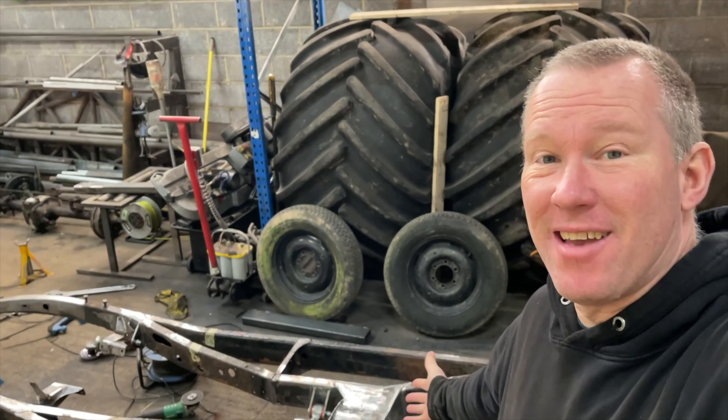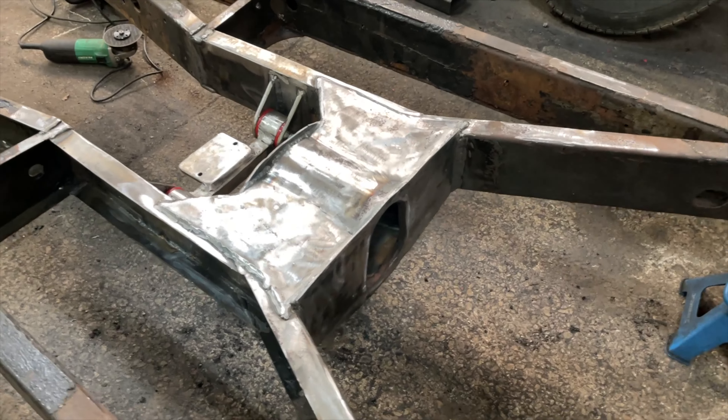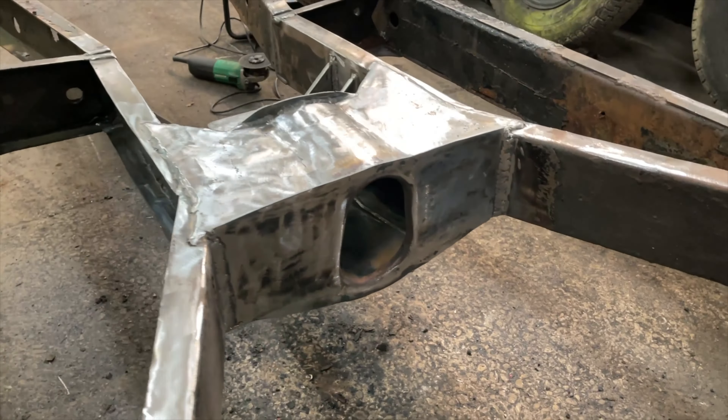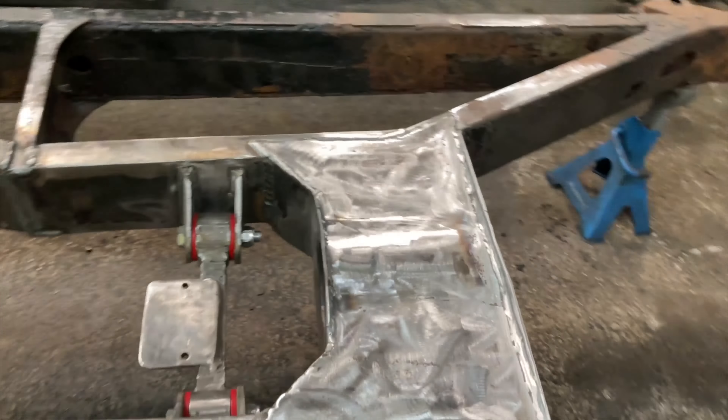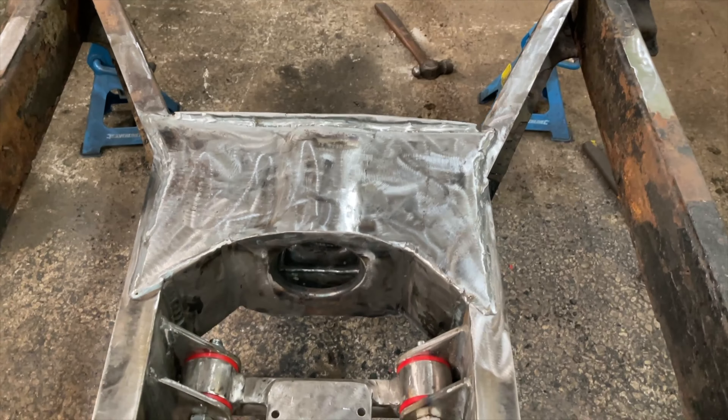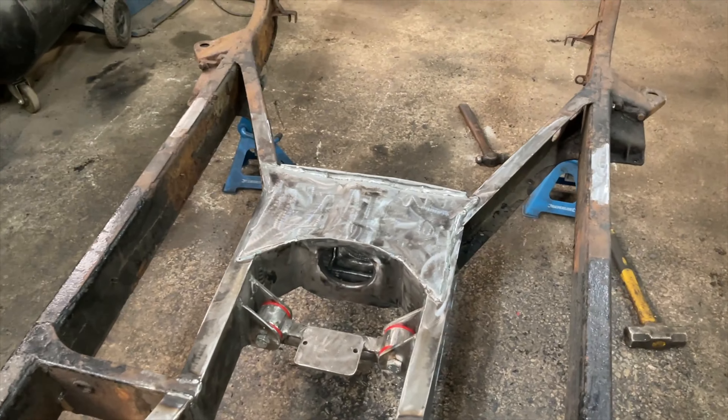Okay it's all back together - all complete now, all welded in there, nice room for the drive shaft to go through. Used a lot of the original parts to make it look like it was always there. I think it came out really really nice.